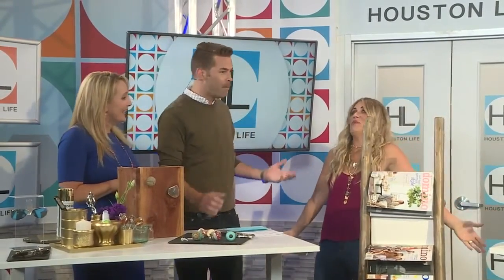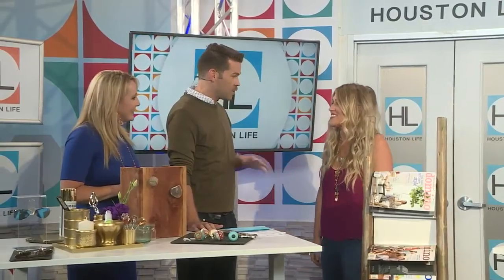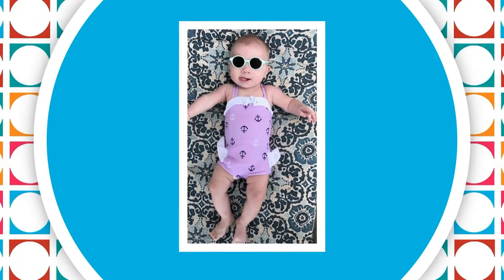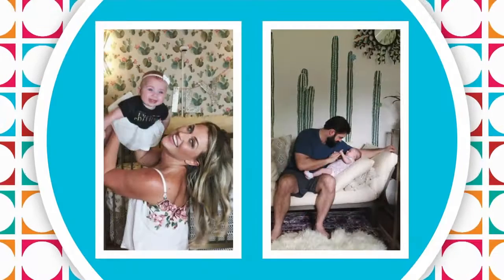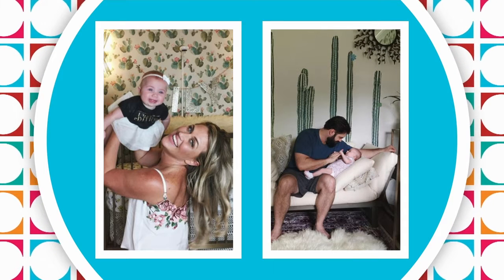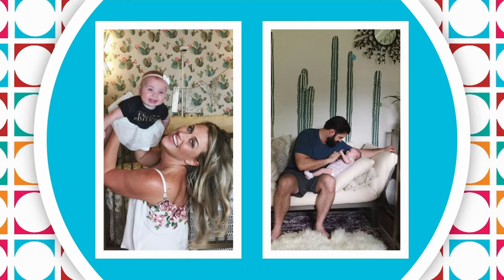Kristen had a baby six months ago. My husband said it best: what's the best part about being a mom? It's getting to be one. What's the hardest part? Having to be one. It's a lot of work, but you get this beautiful result — you get to see her smile and giggle and laugh. She is so cute. Her name is Lily Pulpin. Look how great you look in that photo too — the most stylish parents in Houston.